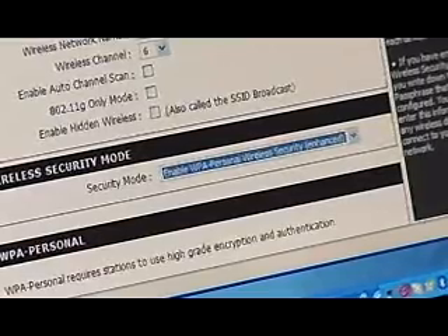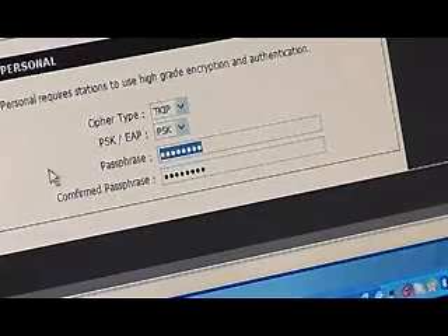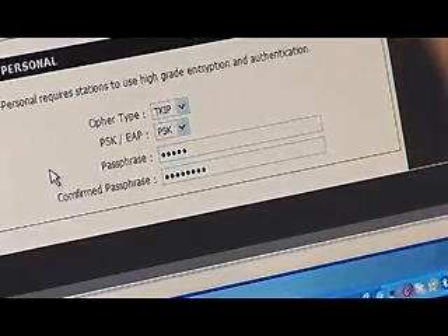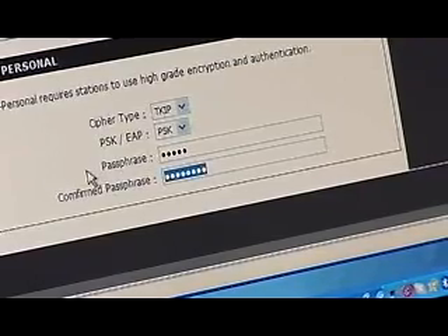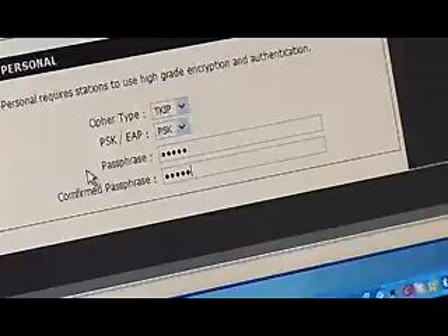Once that's all set up, you're going to be typing in the special encryption key — make sure that you don't forget it. Write it down somewhere or commit it to memory. Every time you want another employee or someone in your house to log on to your wireless network, you have to type that security key in for them, or give it to them if you trust them.